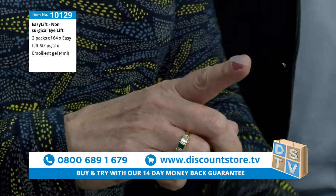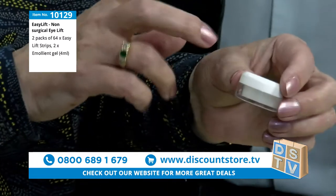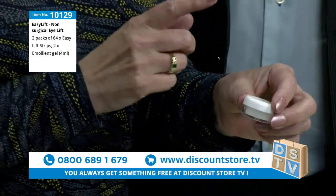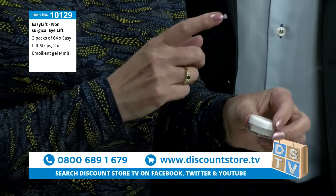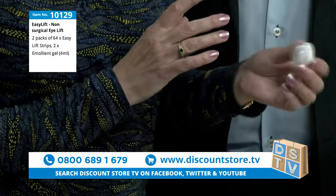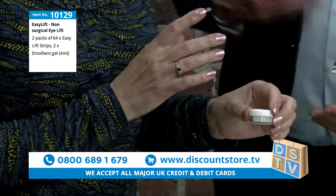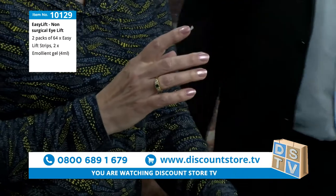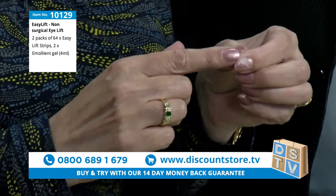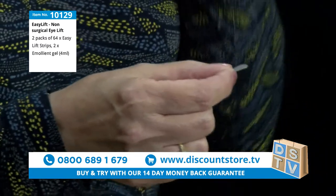In your pack you also get a little pot of cream. Generally you don't need to use that — it's for when you first start out, so you can move it around on your eye to find the right position. That comes with the kit as well. What you have is this strip here, so let's just have a look at your eye.